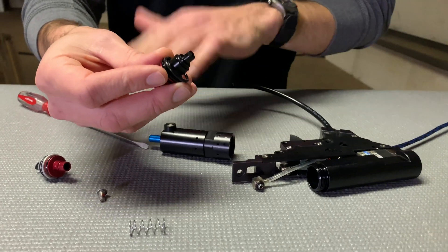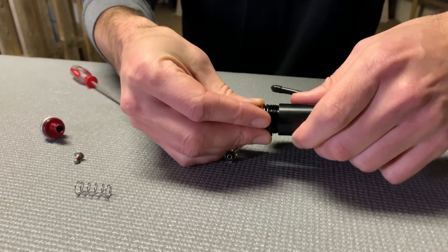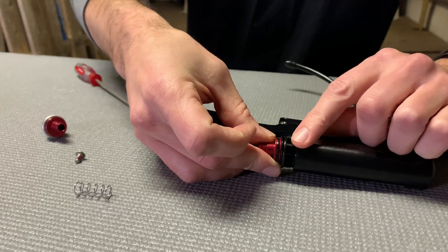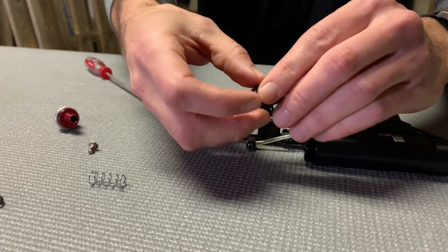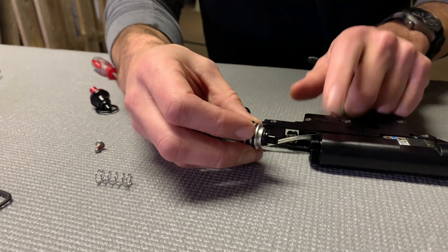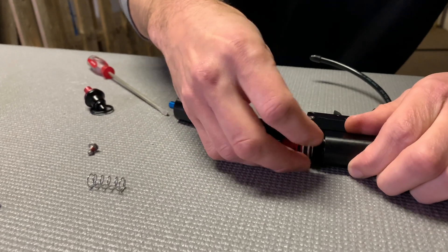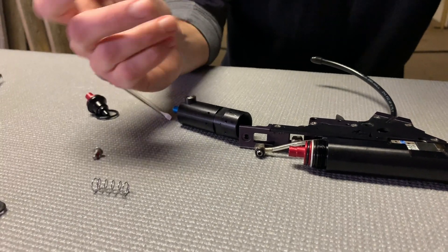With the old valve, when you install the center and front cylinder on the rear cylinder, it drops in and gets pinched between the rear cylinder and center cylinder to create a seal. With this new one, we're actually creating a seal here to the inner bore of the rear cylinder, so it really just slides in and creates a seal. Much simpler design, a lot easier to work with.